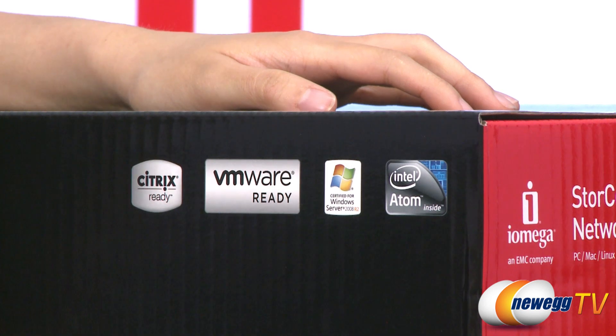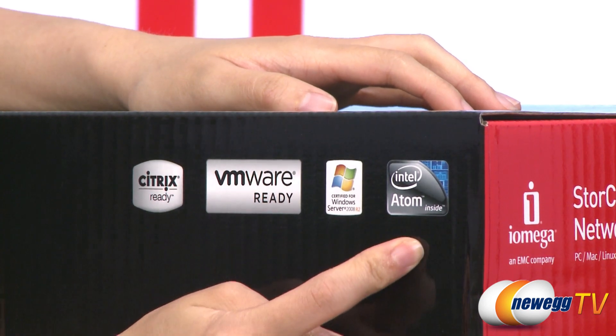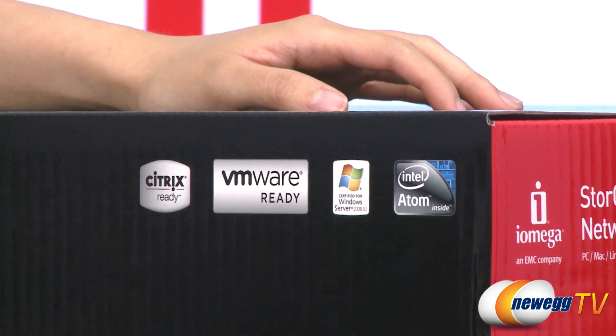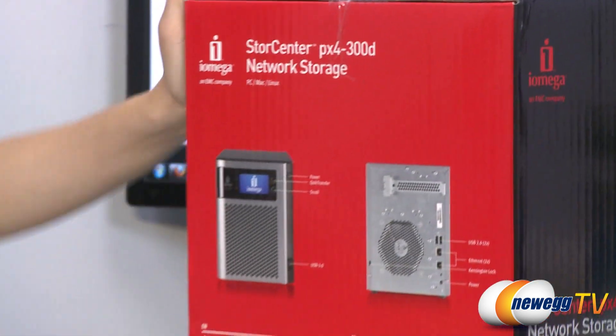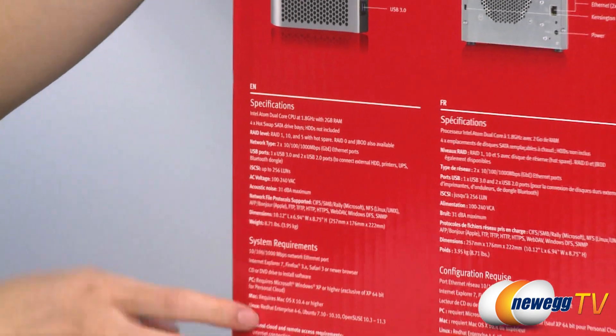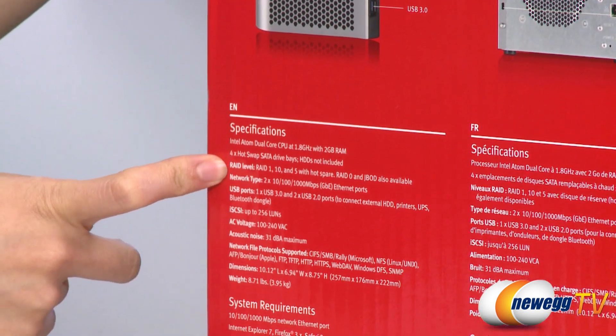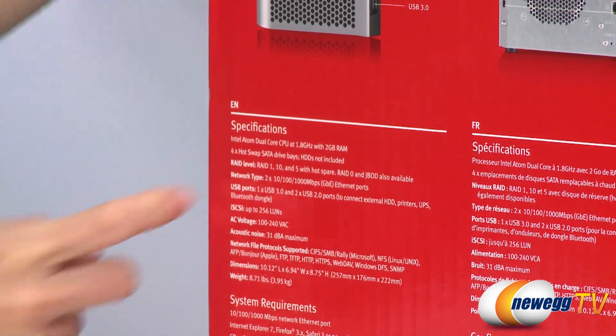This network storage has an Intel Atom dual core CPU at 1.8 gigahertz. It is also VMware and Citrix ready. It is also compatible with several RAID settings: RAID 0, 1, 10 and 5 with hot spare, as well as JBOD.